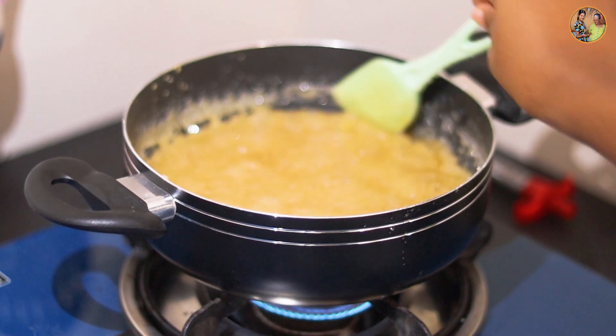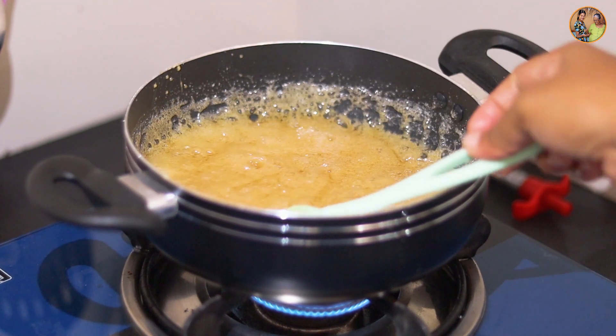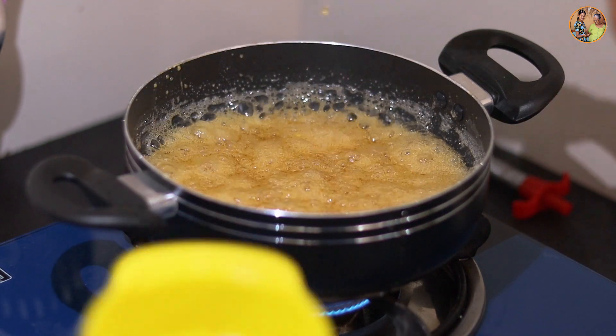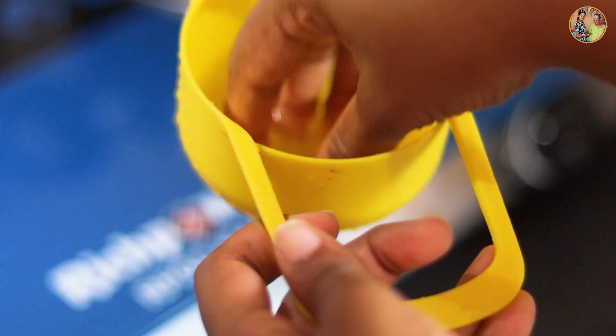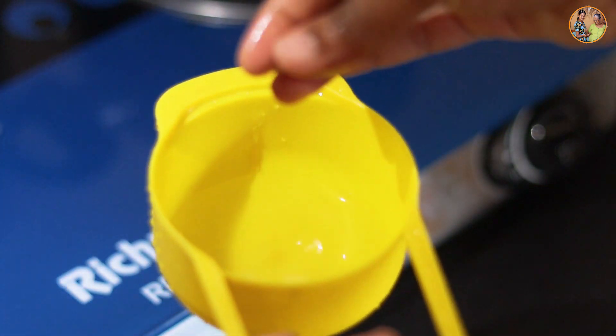Now, we need to make the bubbles. We can cut it out. Let's make this whole thing.